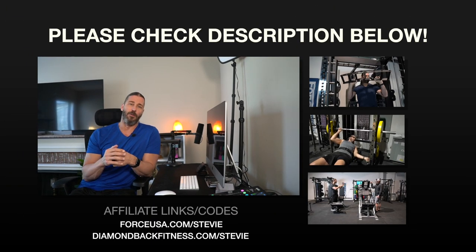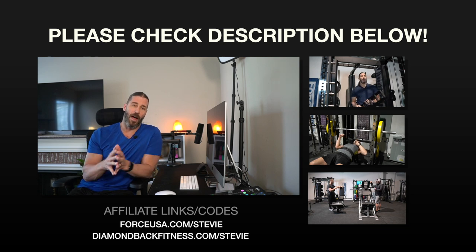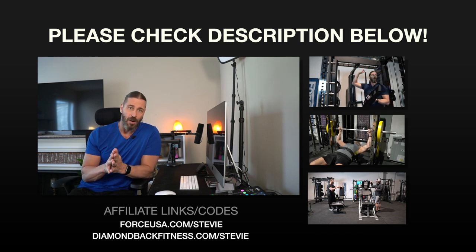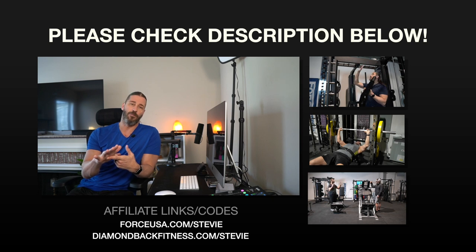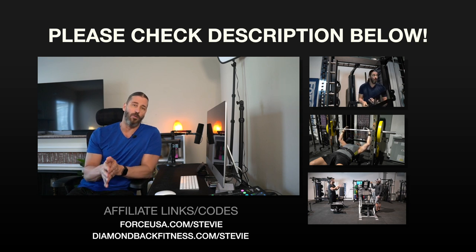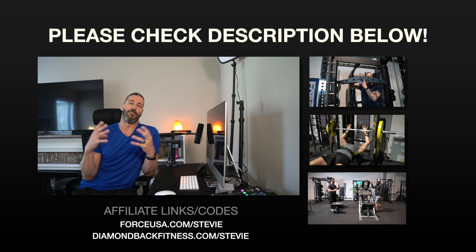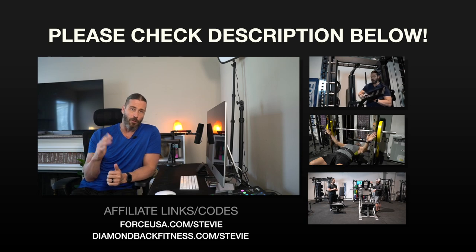That's about it — thank you so much for watching. We'll timestamp the categories covered in this video. Please subscribe and click the bell to get notified. For the selling part, go to stevierichardsfitness.com to check out programs, videos, and DynaPro Direct products in the SRF store. We also have affiliate models — forceusa.com/stevie, diamondbackfitness.com/stevie, and other links and codes in the description below. Thank you for supporting the brand and channel. God bless each and every one of you — have a great day.